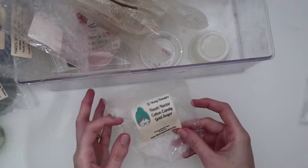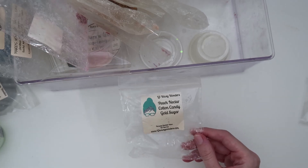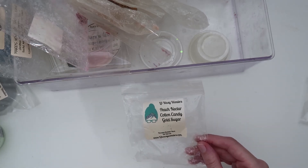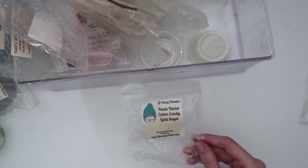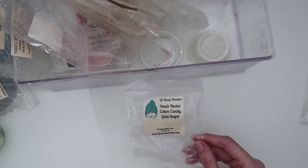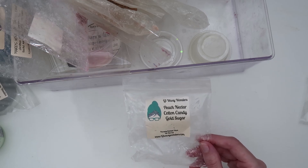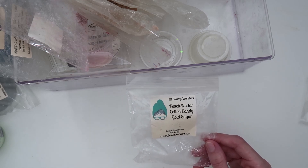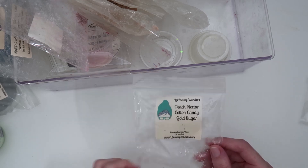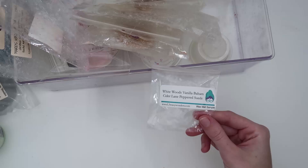I have just these two left from L3. This first one is a little bunt in Peach Nectar Cotton Candy and Gold Sugar — this was so good. Peach and pineapple are two scent notes that are so rare in the wax community for people to like, but our family loves them. This was very peach forward and I adored it.